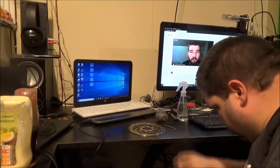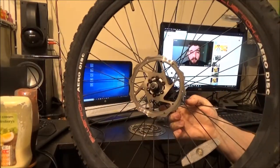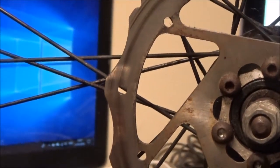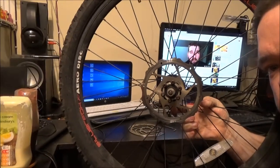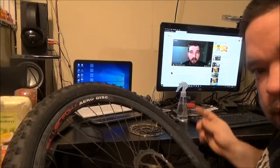Hi everyone. I thought we'd give this a whirl. Don't know if you can actually see that, let me zoom in, but there is a very nice score mark going all the way around that disc, and I think that's the reason the front brake is not working very well at all, and the rear one is just the same.